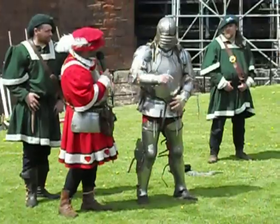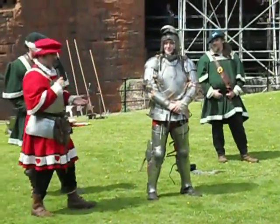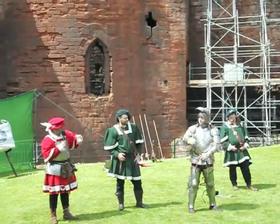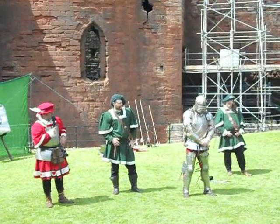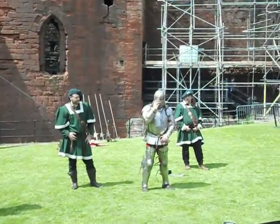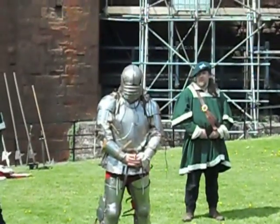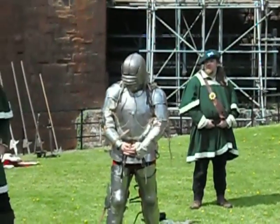You can lift your visor back up so everybody can see you. Hello, very good. In times of danger you can just simply drop the visor once again. On this visor you will notice there are tiny pinholes, quite simply to allow the man to breathe, and he can actually see very, very well across the battlefield.